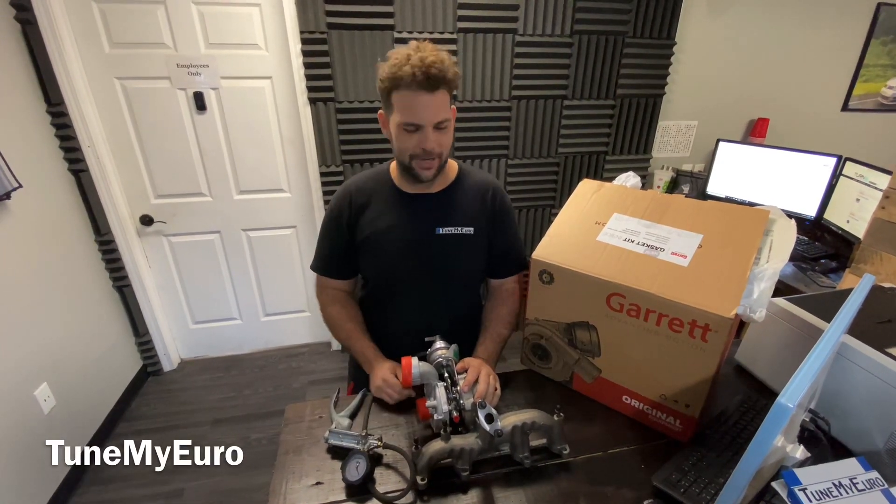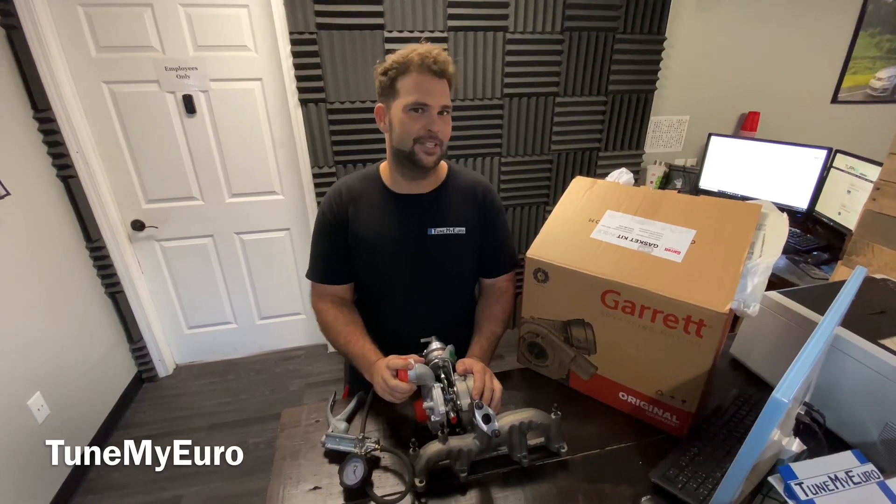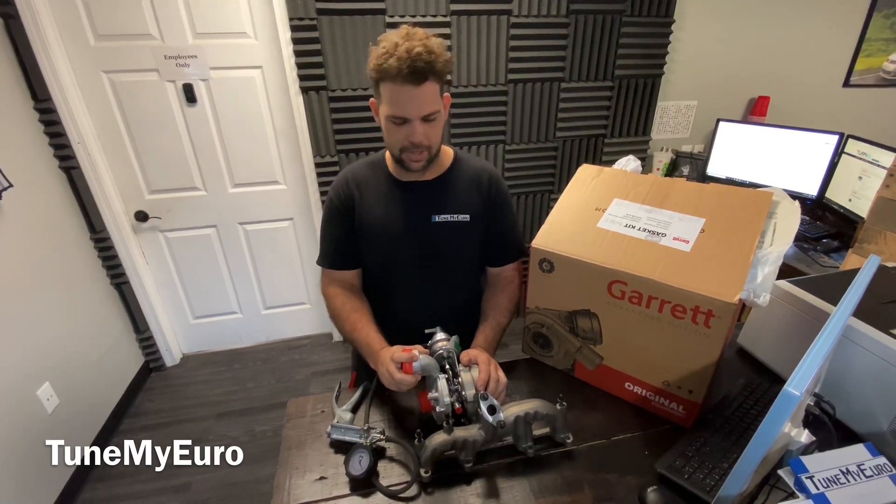Hey guys, Andrew from Tune My Euro here. Today I'm going to show you the fun part of your TDI engine. This is the VNT 17 turbo. It is not original to the ALH or the BEW engine, but you can put it on there easily.